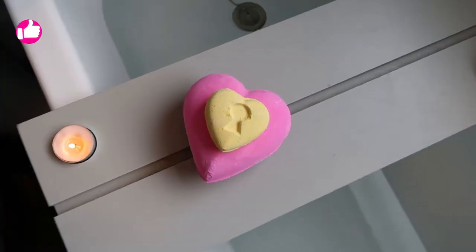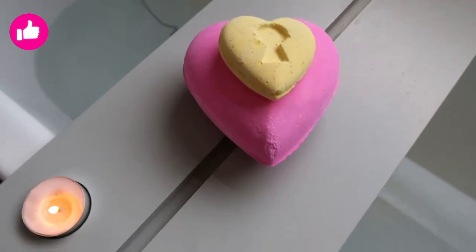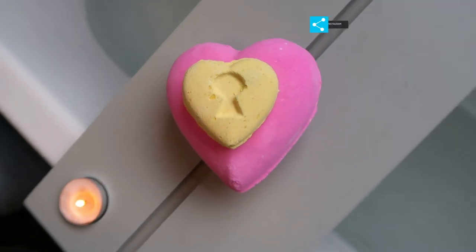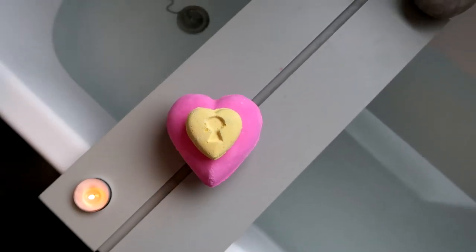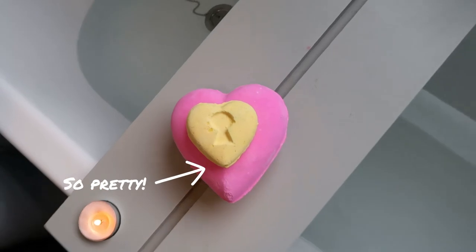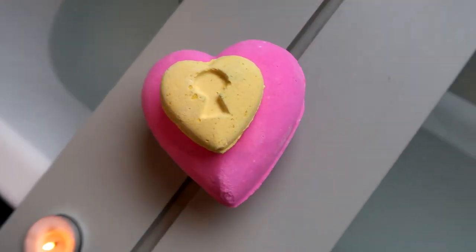What I love about this bath bomb is you could use it as more than one bath bomb, because inside, behind the little yellow stopper — the little key — is lots of little bath bombs. So you could pour all of the contents in first and use that as a bath bomb, and then use the shell as another bath bomb. If you want more than one bath from this, you can have it.